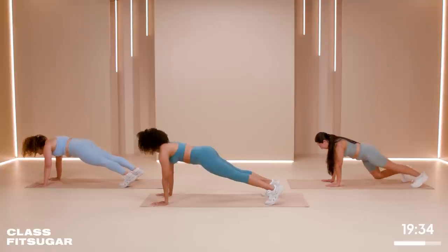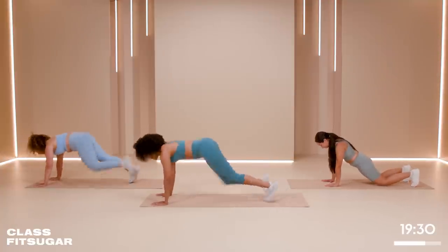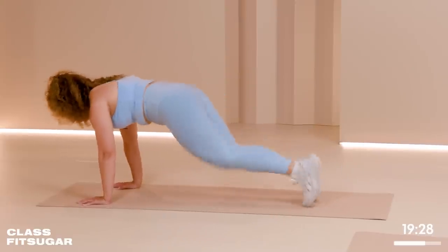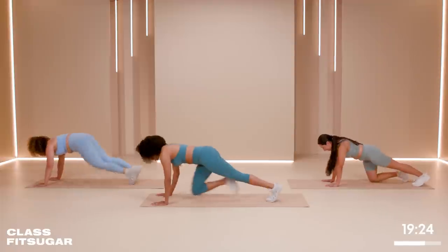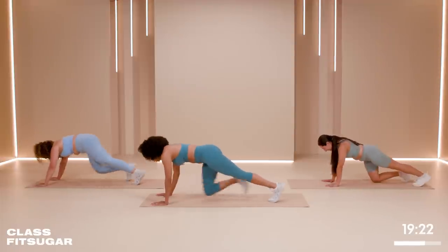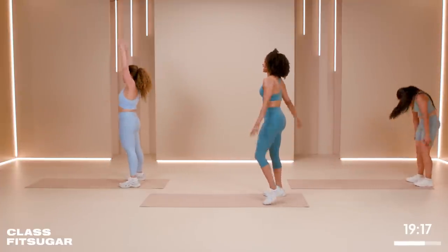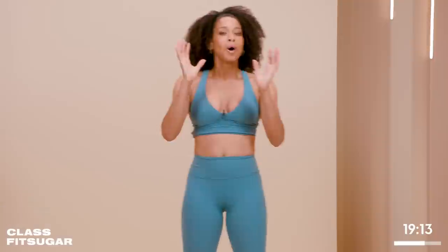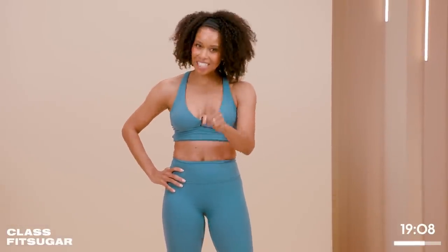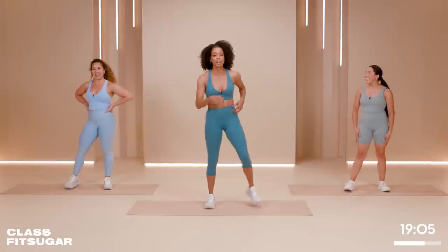Hold it here for a moment. Let's get ten and we're going to push it all the way to the end. Come on, let's get it — ten, nine, eight, seven, six, five, four, three, two, one. Woo! Reach it all the way up and shake it out. Now I know for all my classical Pilates folks you're like, this ain't Pilates — it is, but we're just adding some cardio, my favorite cardio moves. Remixed.